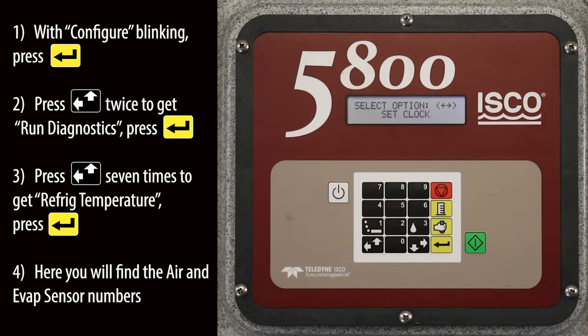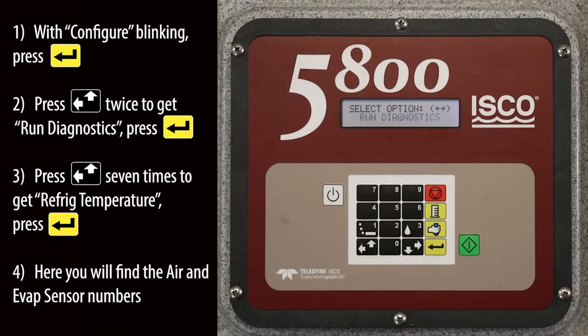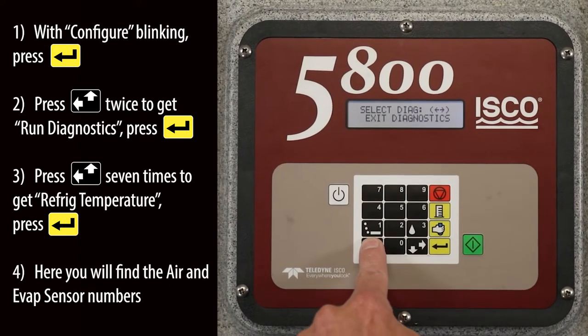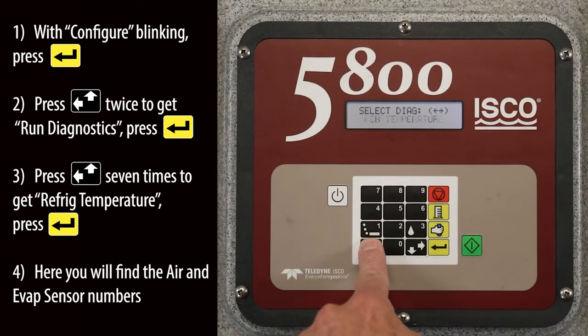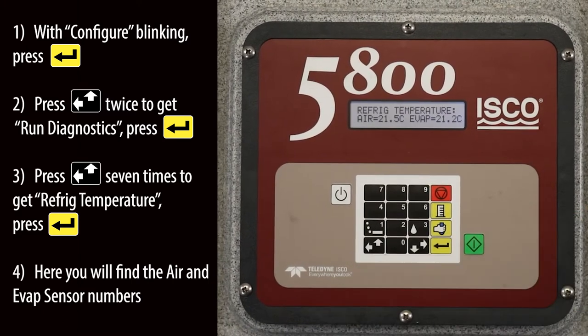With configure blinking, press the enter key. Press the left up arrow key twice to get run diagnostics, then press the enter key. Press the left up arrow key seven times to get refrigeration temperature, then press the enter key. Here you will find the air and evap sensor numbers.